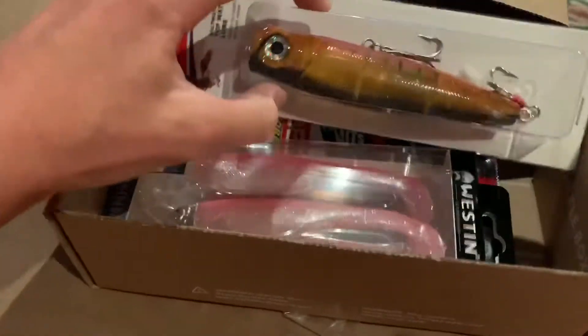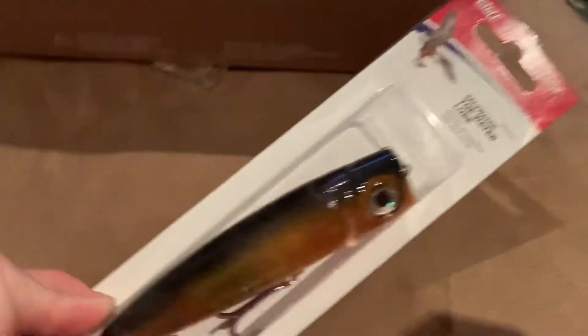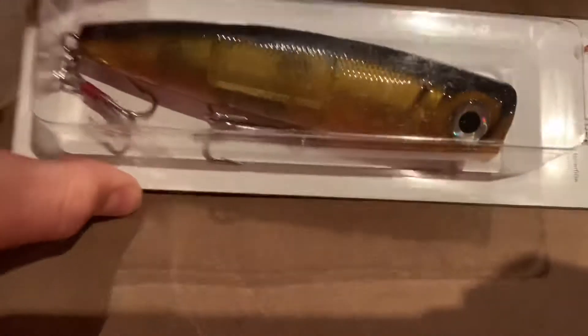Wow. First up we have a big... wow, look at that lure! That is going to be great for top water fishing — catch some monsters. So for the next thing, I'm actually going to be covering my eyes and just picking something totally random. Let's mix them all up and see what we get.